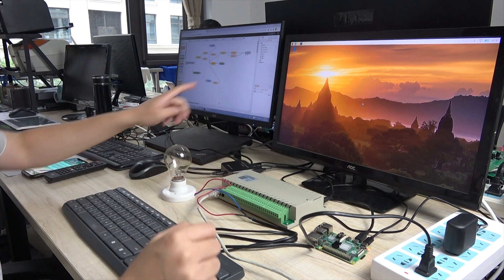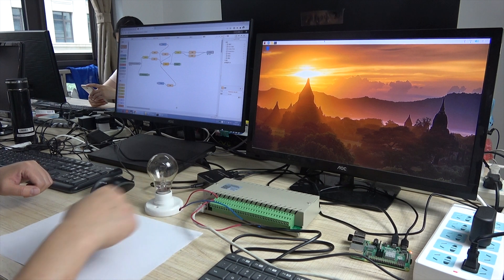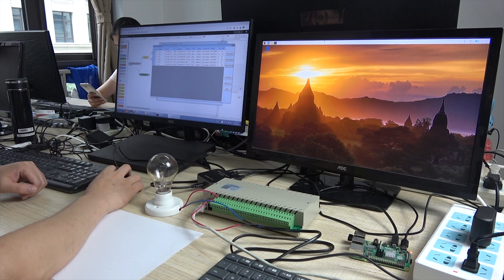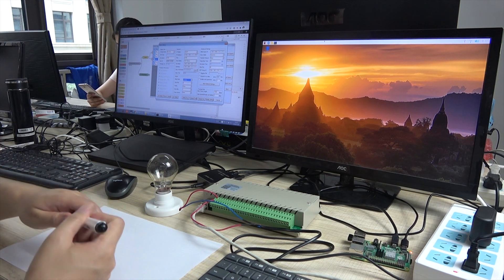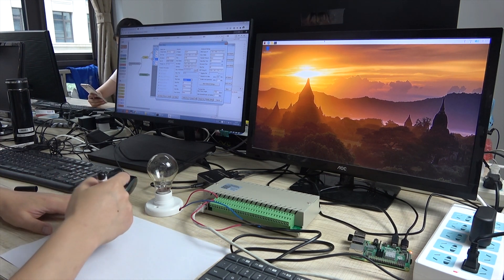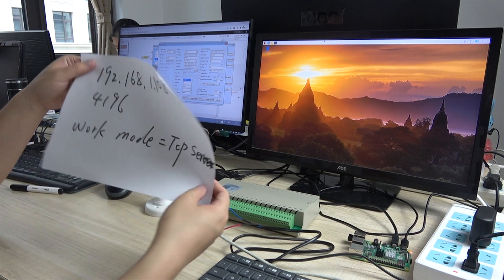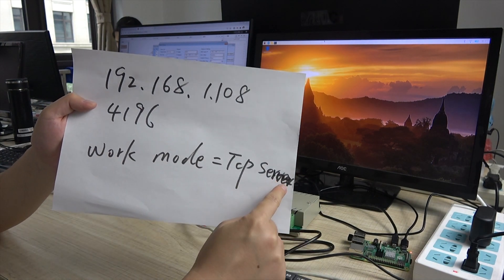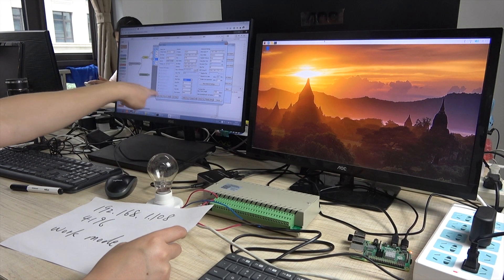Now we will use this computer to record the screen. First, I need to know the controller's IP and the network settings. We can use the network setting software to see the IP and the work mode — we can write it down on paper. This is our controller's IP and the work mode. You need to make sure all this information in your config settings is correct.